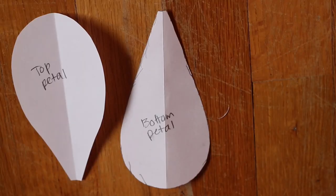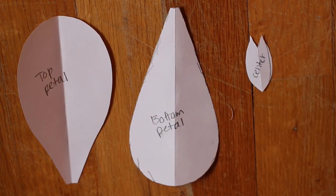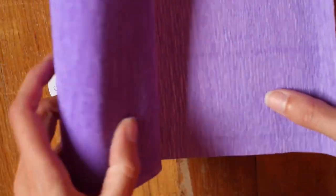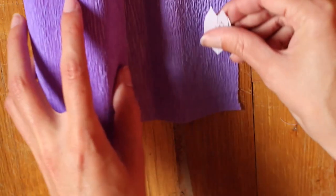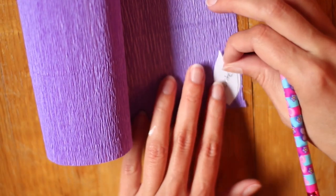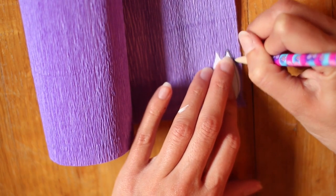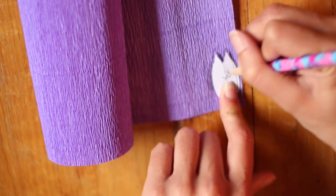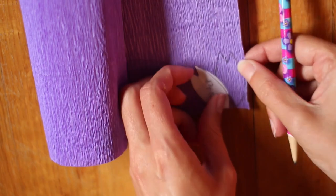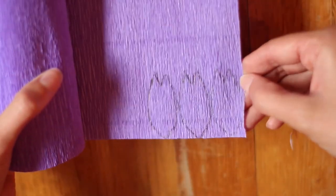I went ahead and repeated this process for the bottom petal and the center of the flower, which all look like this. I'll be using the center pattern first, and I'm using two colors of purple crepe paper — this is the darker of the two. I'll be tracing the center pattern onto this. Make sure that the folds in the paper are going vertically, then just trace around it and trace two more so you have three.